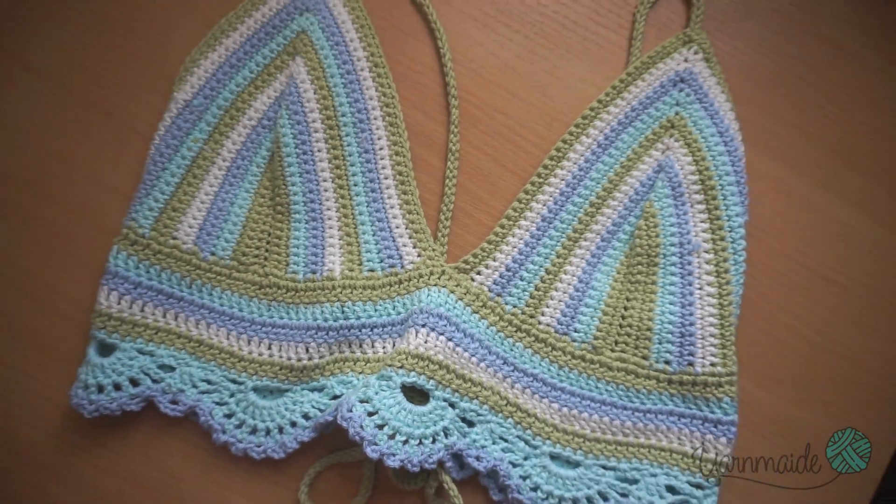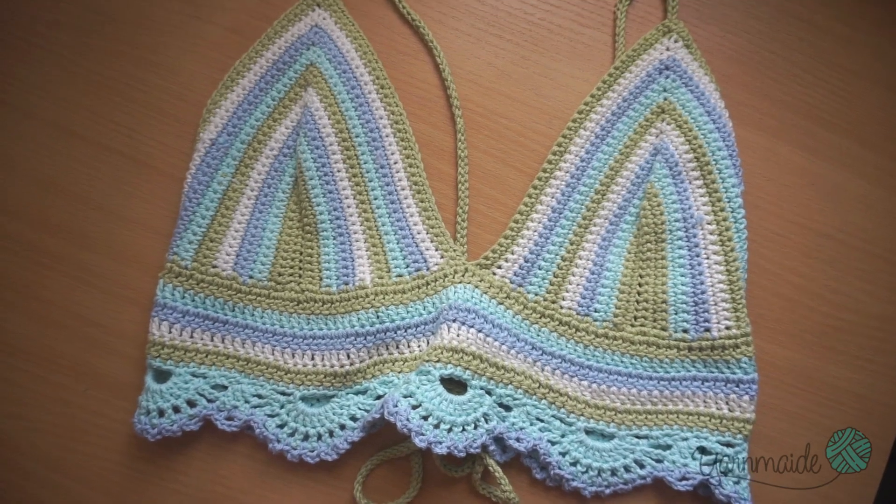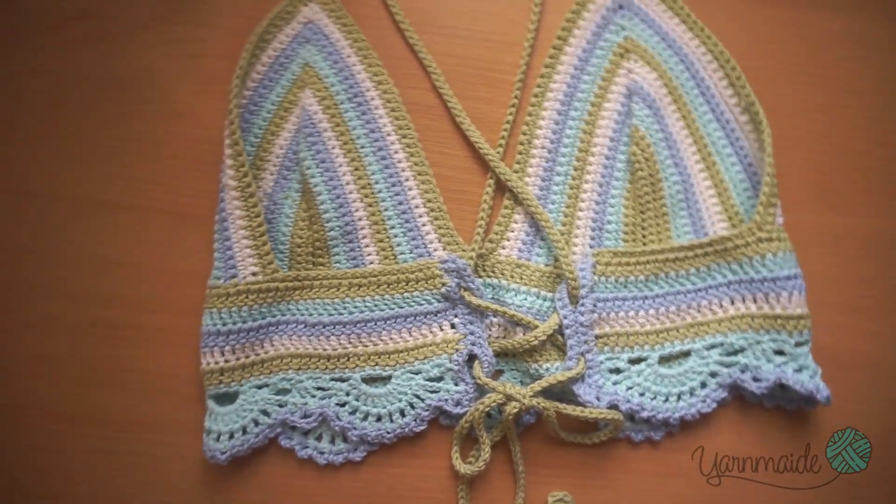Hi there, welcome to another video. Today I'm going to be showing you how to make this easy crochet crop top. If you like this video please give it a thumbs up and don't forget to subscribe.